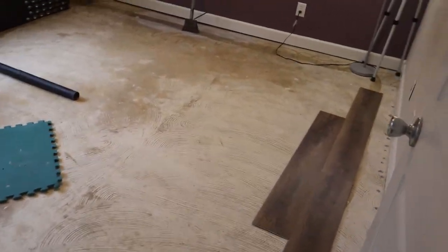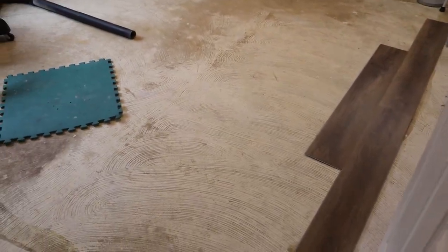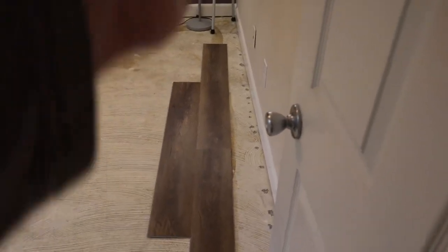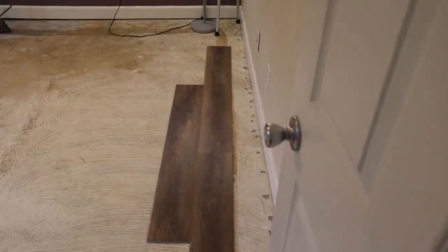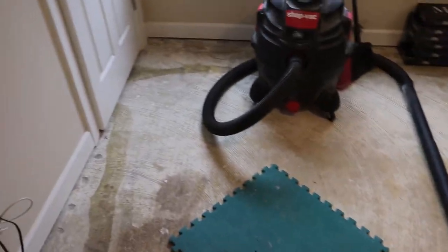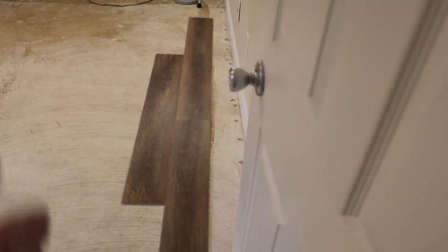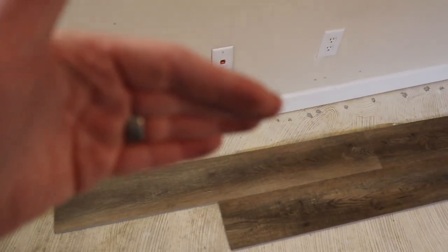Now let's look at the whole room. We need to decide which direction to run the boards. My usual rule of thumb is to run the flooring parallel to the longest wall. This room is actually perfectly square — 11 foot six by 11 foot six — with a small three-by-four-foot closet. Since it's square, it's really personal preference, so I'm running them this way. We also need a quarter-inch gap against the baseboards on all four sides to allow for expansion and contraction.